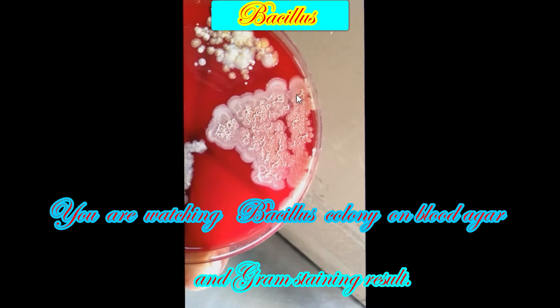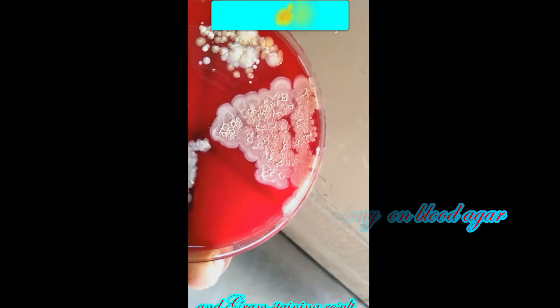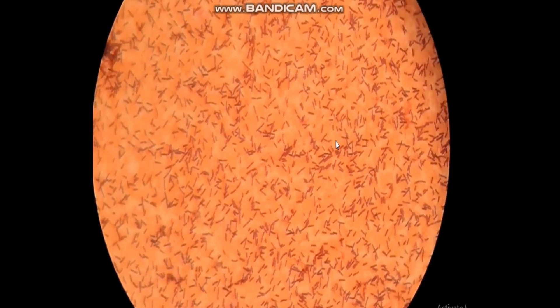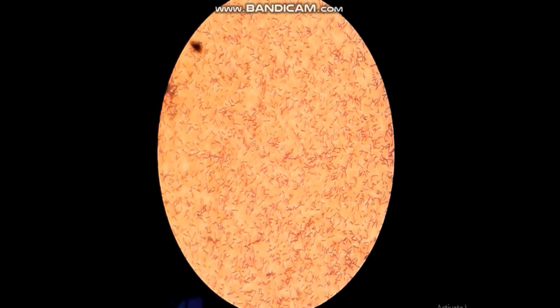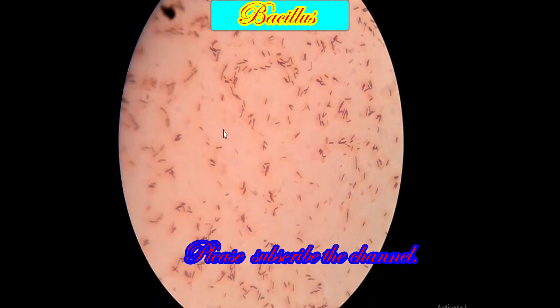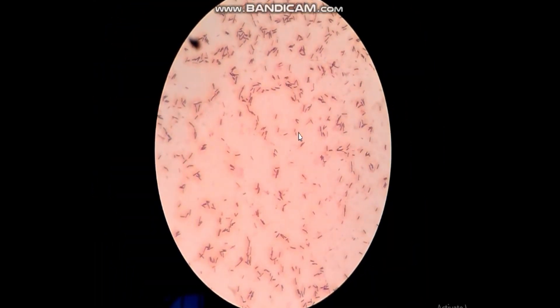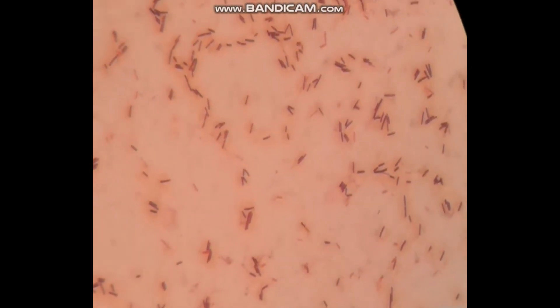That was later confirmed by performing gram staining. This is the gram staining picture of that colony. Here we can see violet color and rod-shaped cells, so we can say gram positive bacillus.